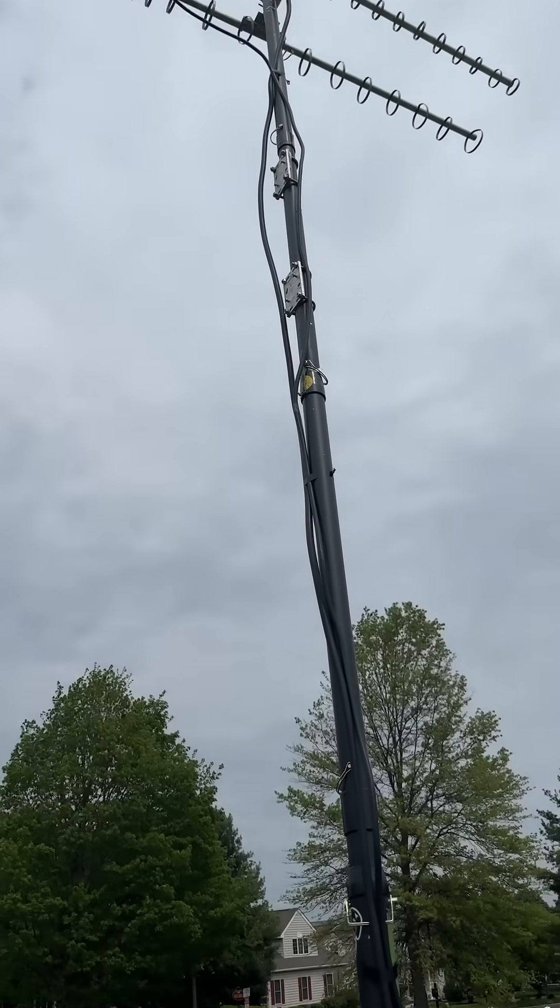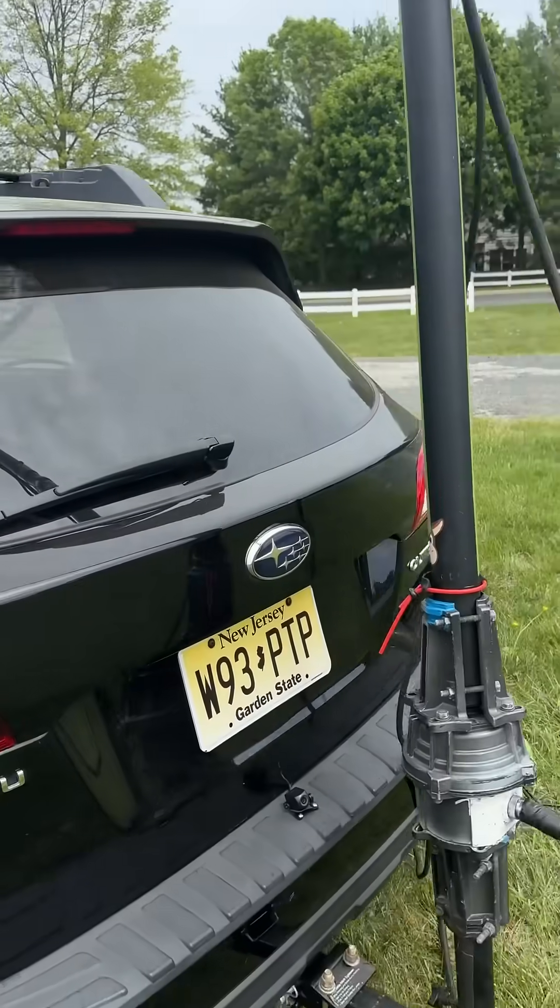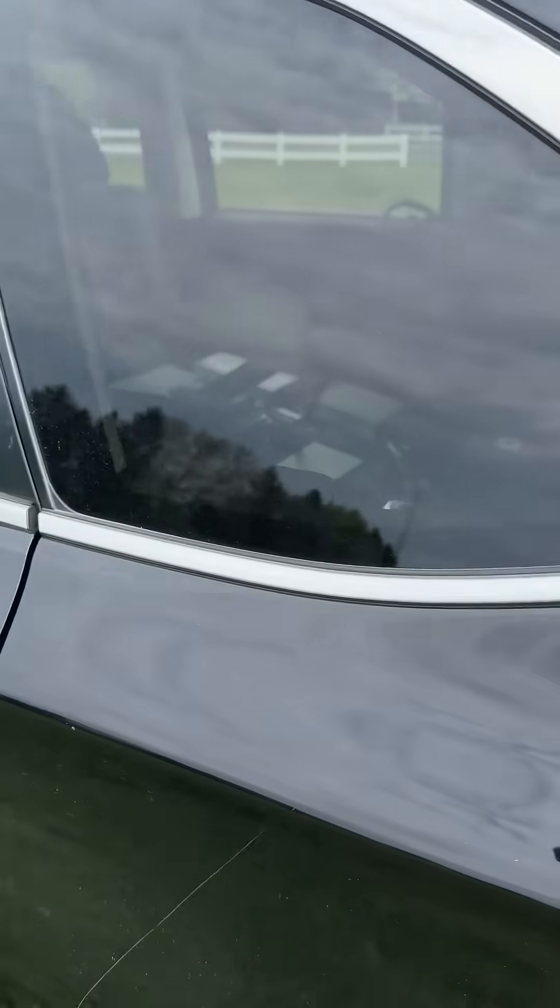Made a few contacts, which is good. Conditions were not the best. I'll show the station setup here.